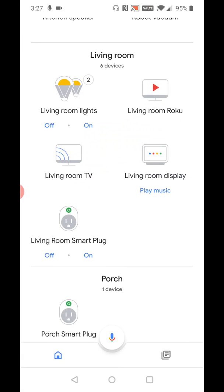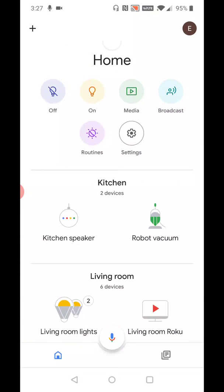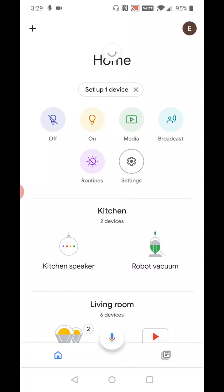That boots us back to the homepage of the Google Home application. At this point, just drag down the screen until you get the little refresh indicator showing up right below where it says 'Home,' then let go so that the Google Home app can refresh itself. I had to pull down and refresh a few times before it finally said 'Set up one device.' That's going to be the Chromecast we are setting up, and it should appear right at the top of the homepage. So I'm going to go ahead and click 'Set up one device.'